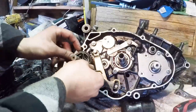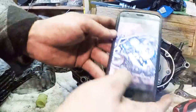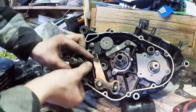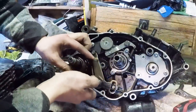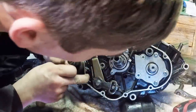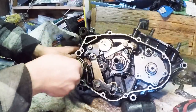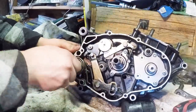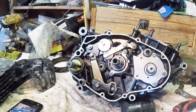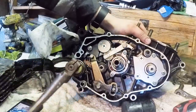The spring goes on the other way - the spring's actually going all the way down here, and then it catches, and then this plastic piece goes on like that. Let's test out the kickstarter - okay, looks like it works.